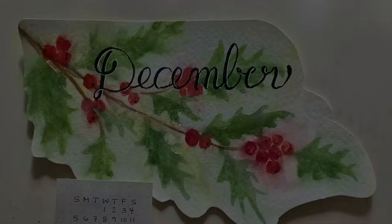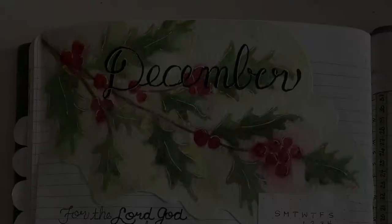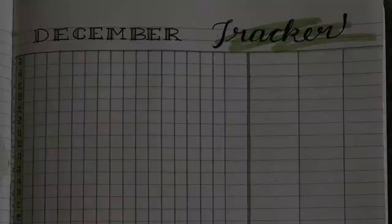I then trimmed it up, created a little calendar and a tab for December. I put them in the journal, added a focus Bible verse for the month, created a task list, a tracking page, and a spending log page.